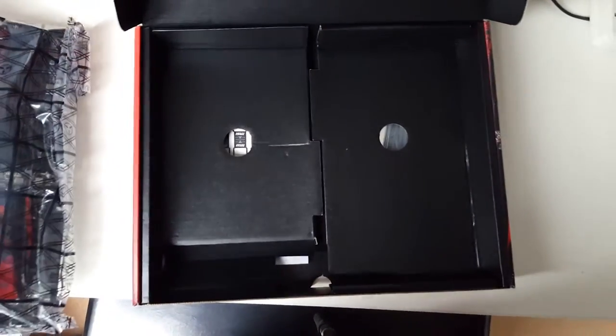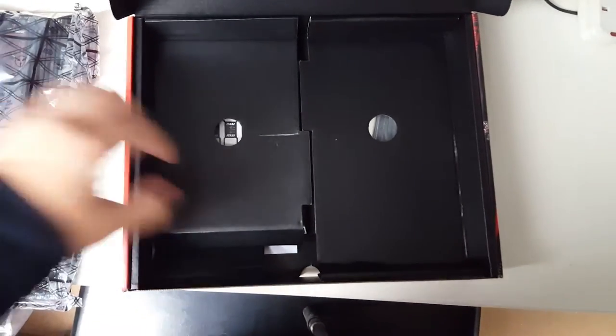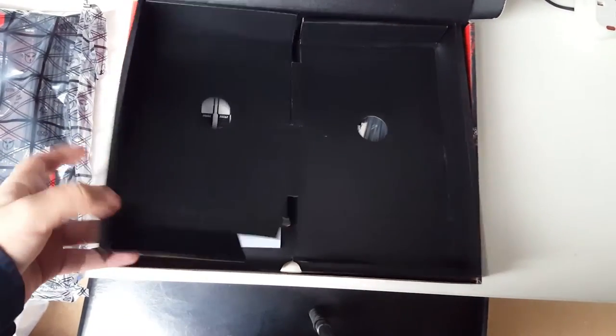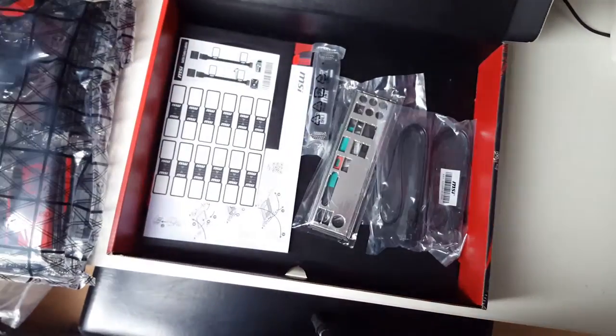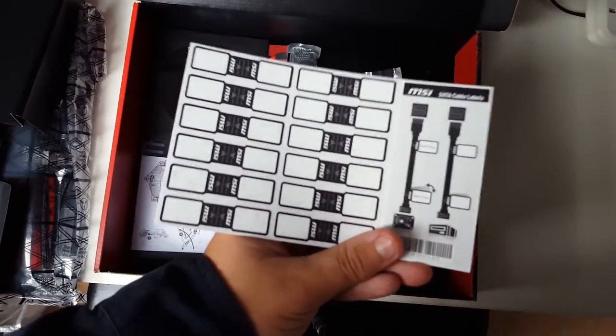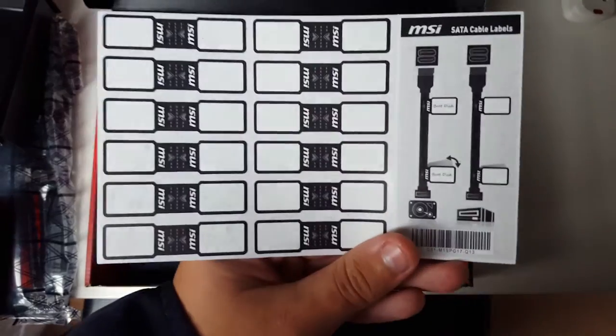Before we get into the board, I quickly want to take a look at what's under the hood and some of the other bits provided with this motherboard. To start off with, we have SATA cable labels for those who have tons of drives and tend to forget which ones are which, which is very useful.